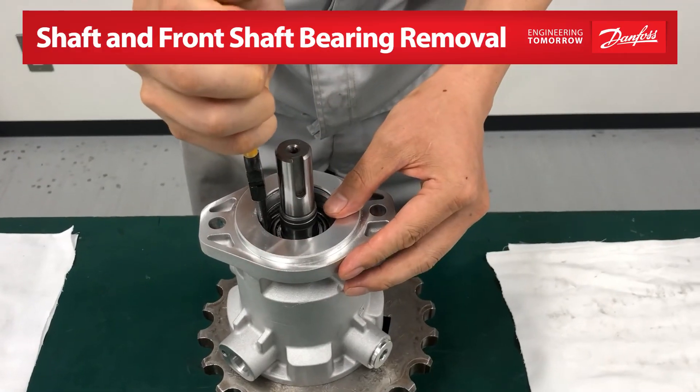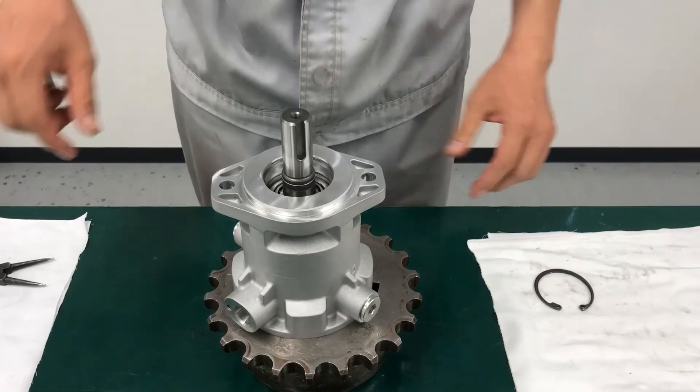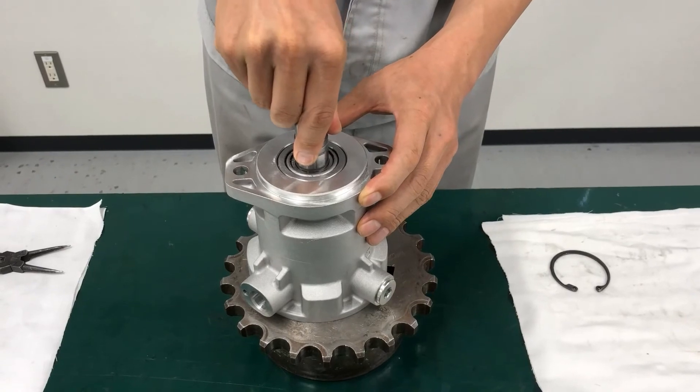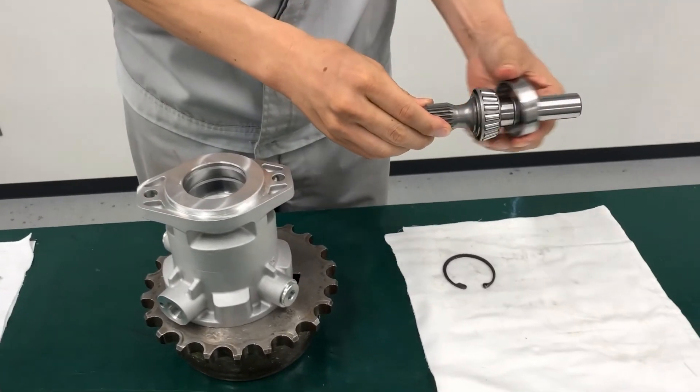Using snap ring pliers, remove the retaining ring that is under the shaft seal. Pull the shaft and bearing assembly out of the motor. Remove the shaft bearing cup. The bearing will be pressed fit with the shaft — remove only if necessary.